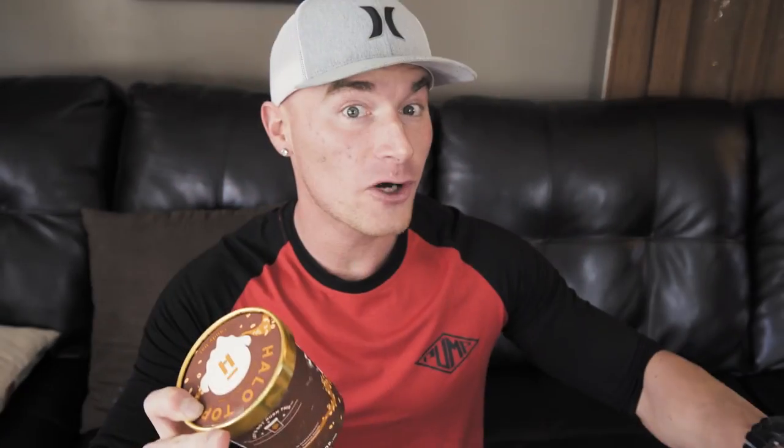We are going to jump right into this. First flavor we're going to do is the new candy bar flavor — another 360 calorie pint. What I've noticed about the new Halo Top flavors is they go a little higher in calories than the regular ones. But hey, got to do what you got to do for that flavor. Go ahead, open this bad boy up. Golden pop top.